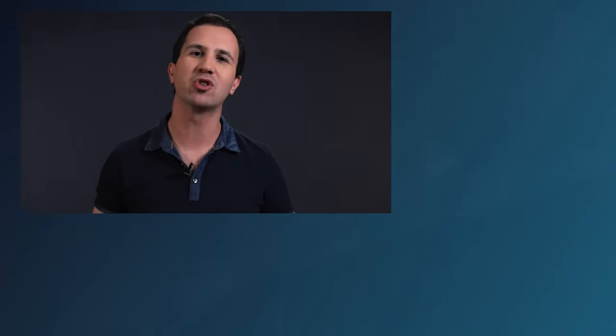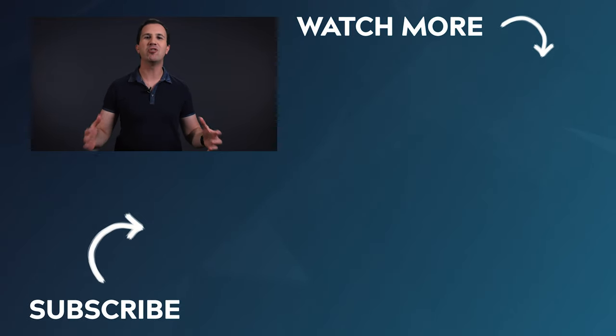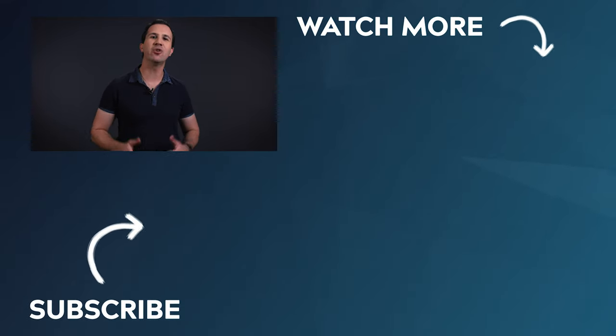I hope you found this video useful, and if you did, make sure to smash that like button to let me know. Hit subscribe if you'd like to see more lighting tutorials just like this one. I hope you have a wonderful day — thank you so much for watching, and we'll see you in the next video.